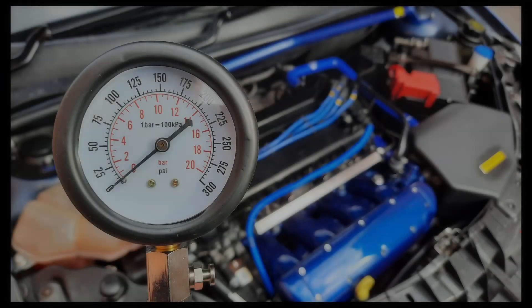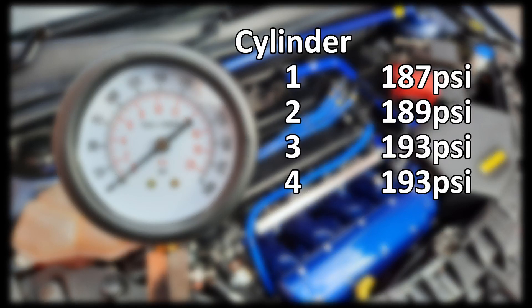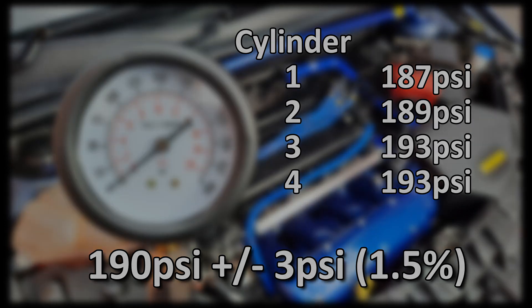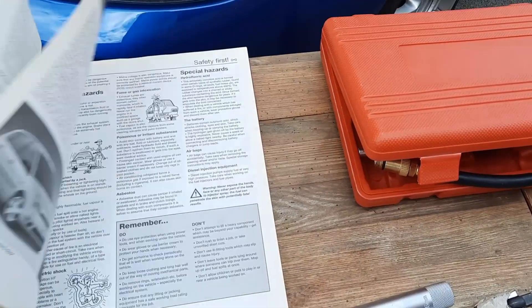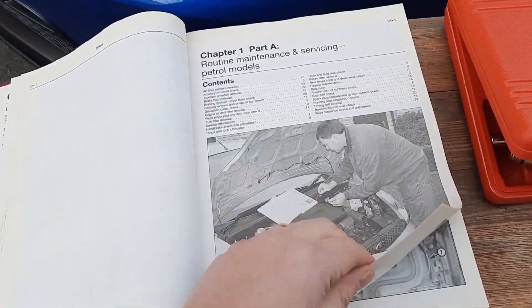As a summary of the results overall, I've come out somewhere around the 190 PSI mark on average, plus or minus three PSI — that's one and a half percent variation. Pretty darn happy with that. I think it's time to treat this car to a bit more love, but first let's put it all back together.